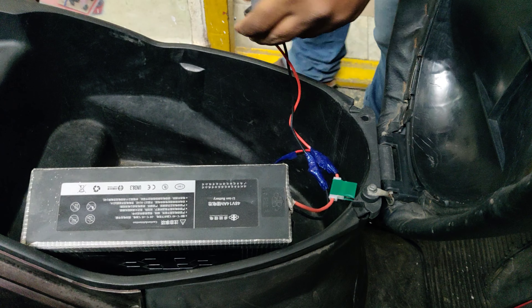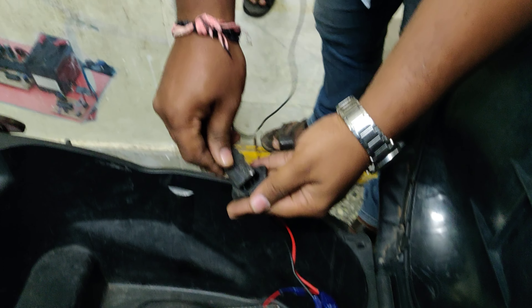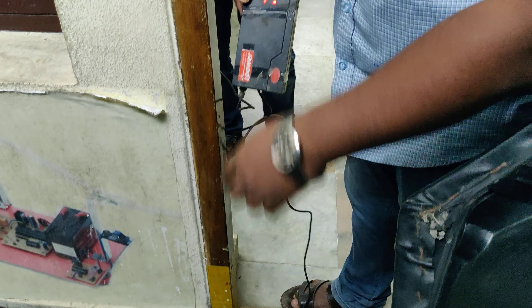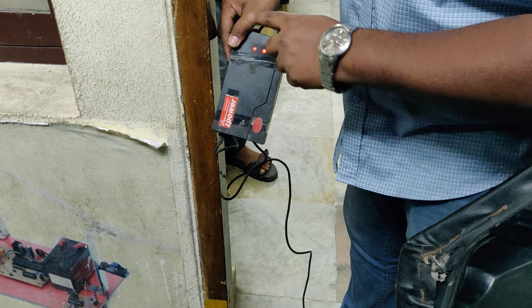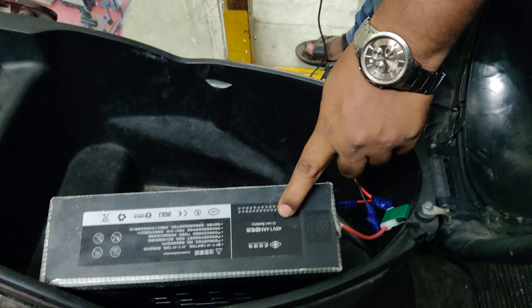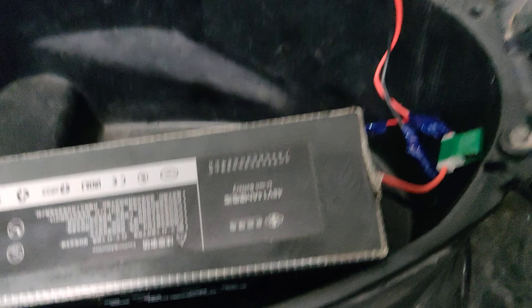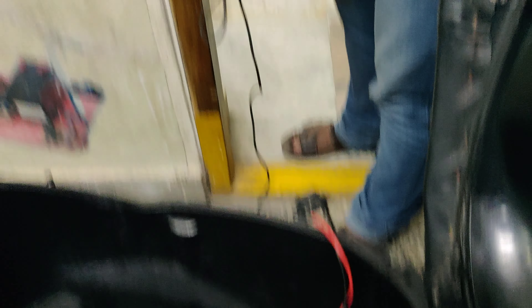Let's connect the charging as shown. We can see the red light is on now — it's charging. When this turns to green light, it indicates the battery is fully charged. As we are using the fast charger along with the lithium-ion battery, it will be fully charged in a maximum duration of 4 hours.